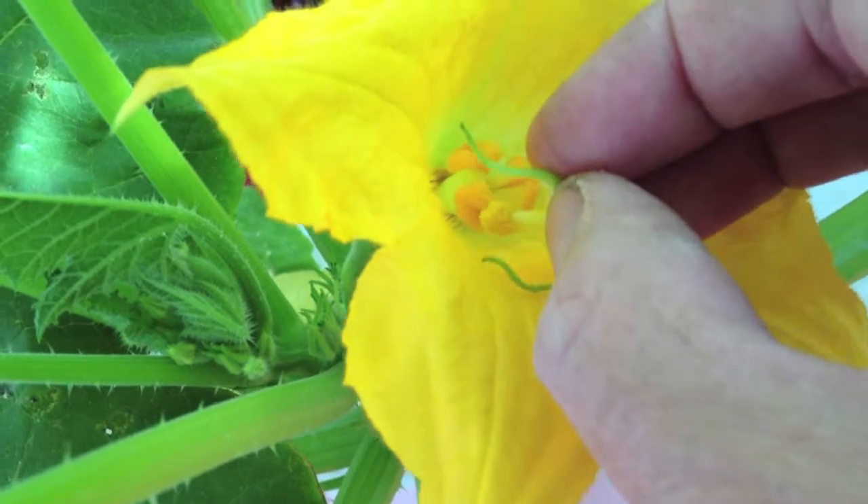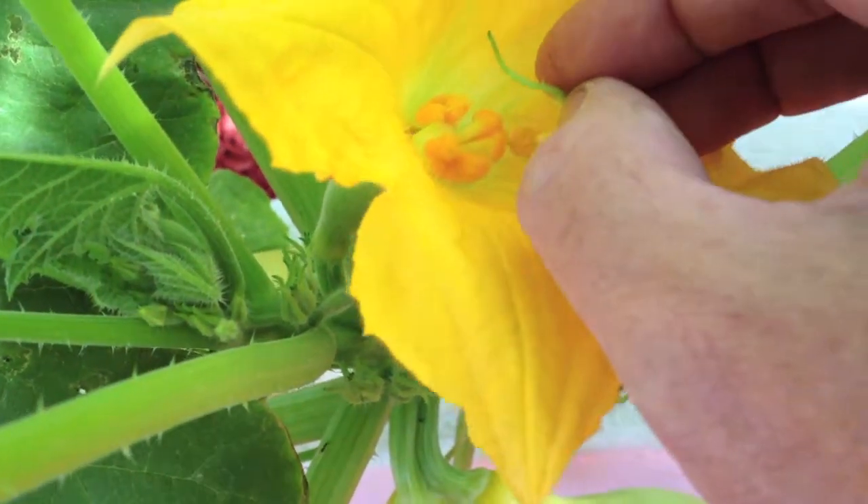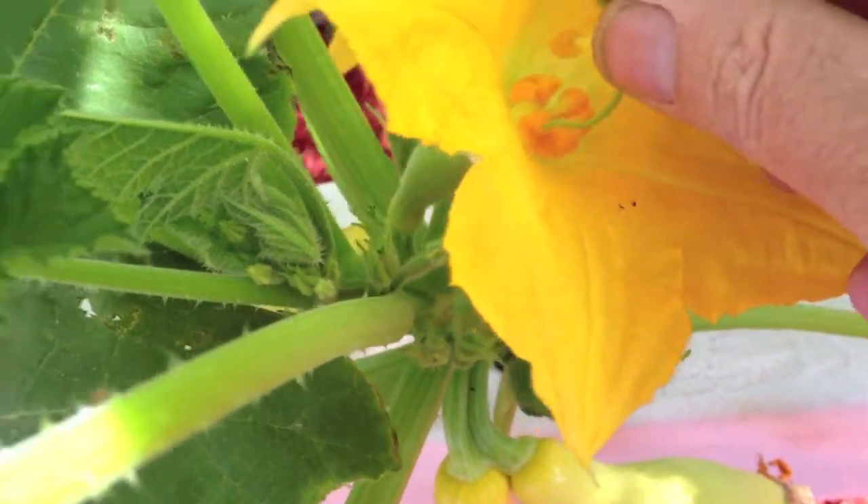If you have plenty of males, a paintbrush is sometimes hard to get loaded with the pollen. That's the only female plant we have here. That's another male there — we've got a lot of males coming in.